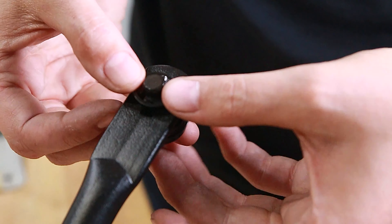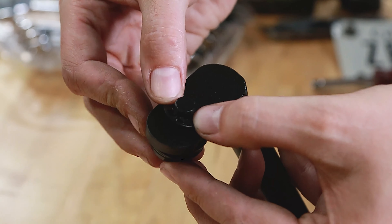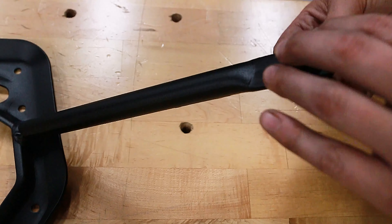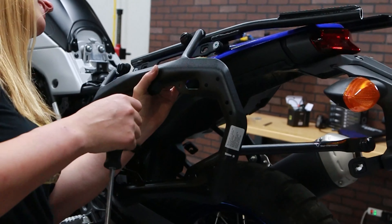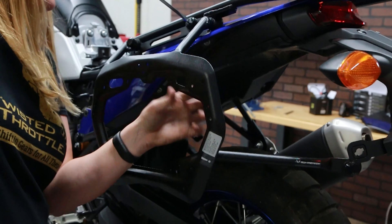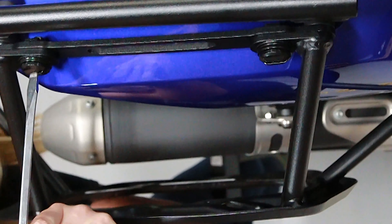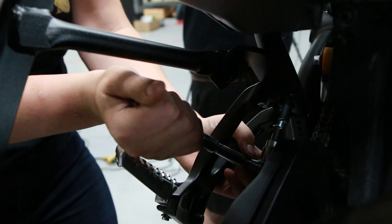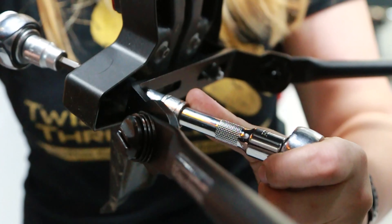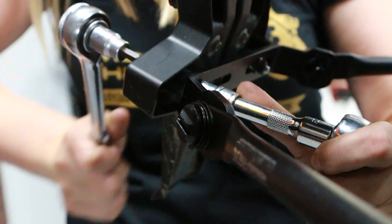Next, connect the side carriers using the quick lock fasteners. Make sure that all the components line up properly. If you'd rather use a non-quick lock option, the permanent bolt kit or the locking quick release kit is available separately. Once the side carriers and the top rack — if you're installing one — are in place, tighten all the bolts to the proper torque. You will need to remove the side carriers again to completely tighten the uppermost mounting bolts. As always, be sure to use liquid thread locker like Loctite 243 when installing all bolt-on accessories.